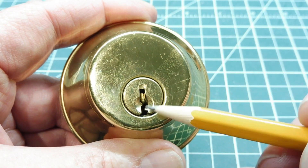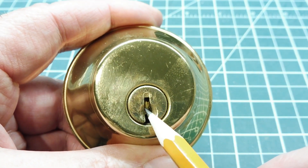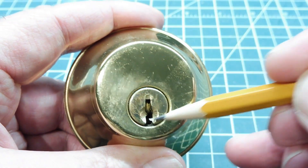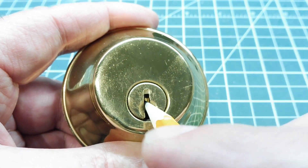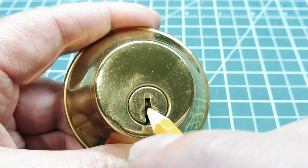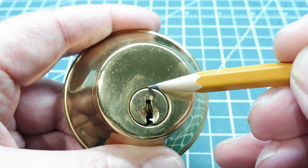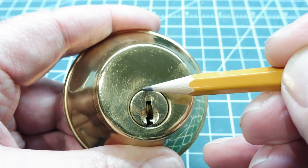Here's the lock where we can see the key pin inside the cylinder. There's a key pin and a driver pin, and they extend into the body of the lock. If we try to turn the cylinder, it will not turn. But if we put the electric lock pick inside and vibrate the key pin, the driver pin will shoot up above the shear line, enabling the cylinder to turn and unlock the lock.